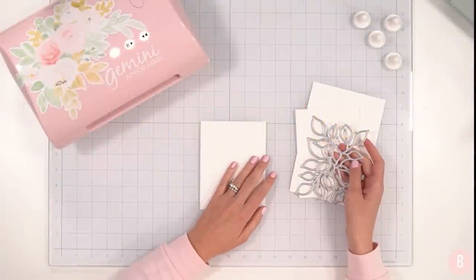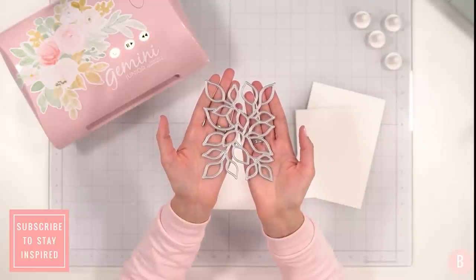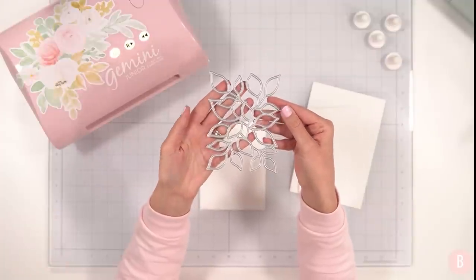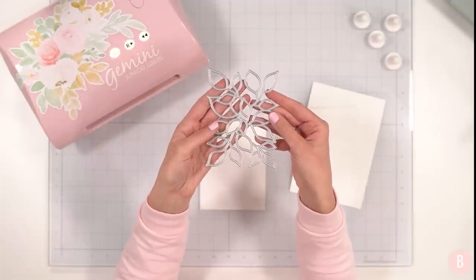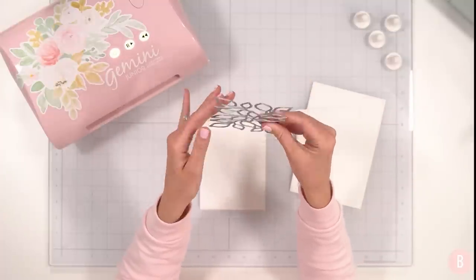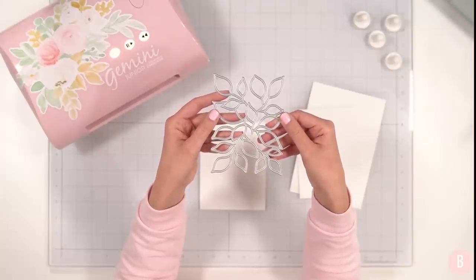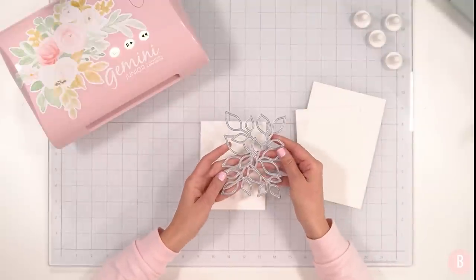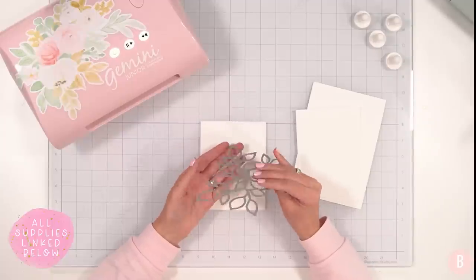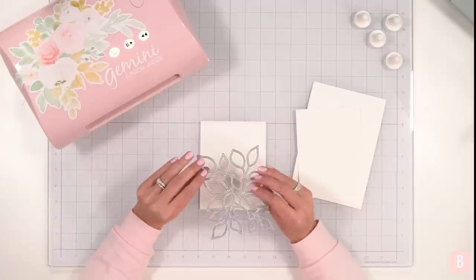Hi everyone, it's Bethany, welcome back to my channel. In this video we're going to be using this beautiful metal die that I purchased from Simon Says Stamp. When I saw it I was instantly inspired to make a Thanksgiving or fall inspired shaker card. There are so many wonderful things you could do with this die — I really want to do some inlay work with it too. I'll link all of the materials I'm using down in the description box.